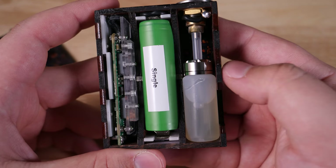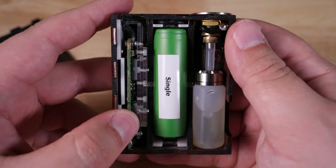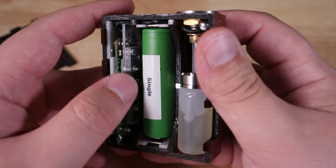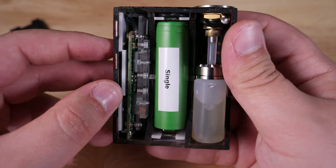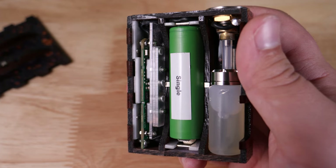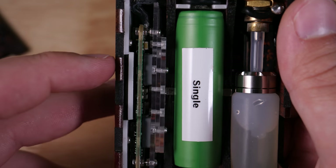To open up the mod, we have a little notch right here down below — just get your thumbnail underneath there and pull it open. Inside, you are met with a single 18650. You've got your squonk bottle threaded onto the 510 and the DNA75C board. As far as I'm aware, this is a completely custom enclosure for the board and it's just really cool and well done.